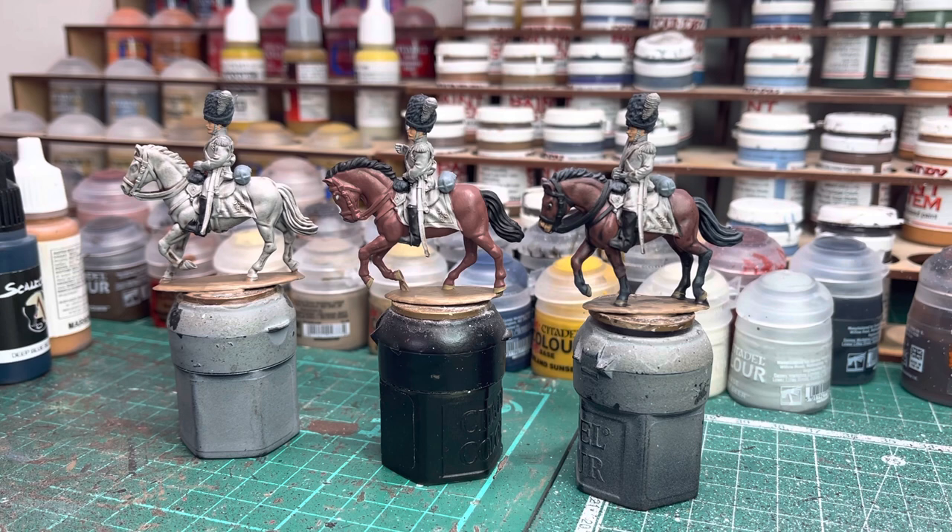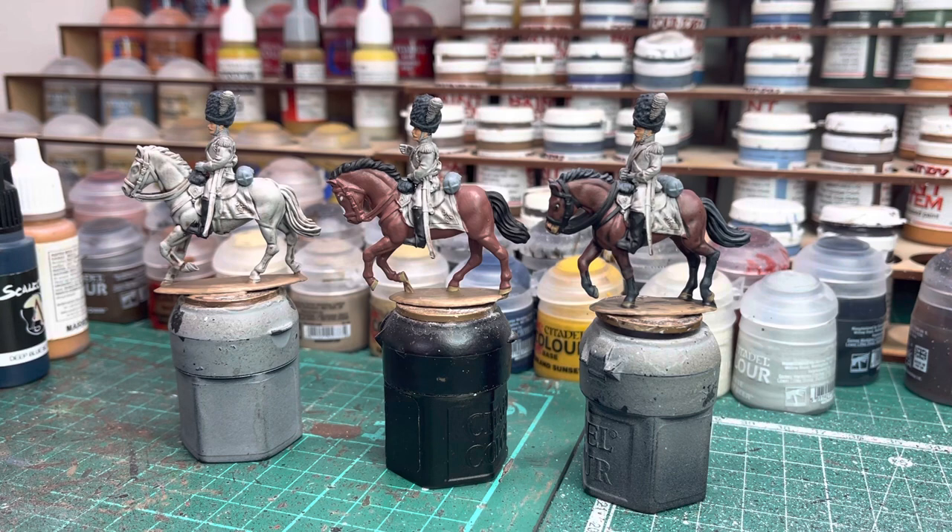The only real layering I do now is on the flesh tones on my fingers — a base coat, a wash, then a base coat again and then a highlight. Sometimes I do highlight raised edges on tunics and whatever, but mostly just washes, dry brush, and just the flesh tones. So back to the horses and glass hairs.